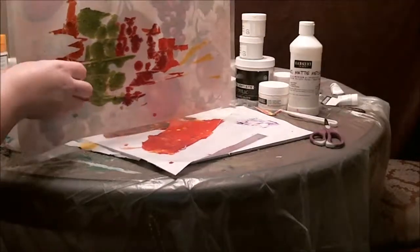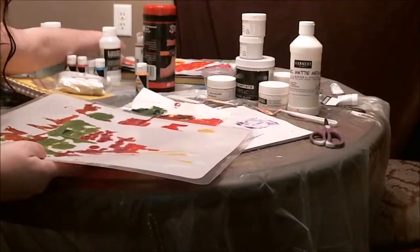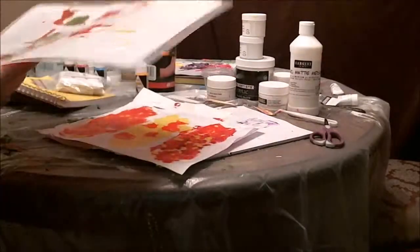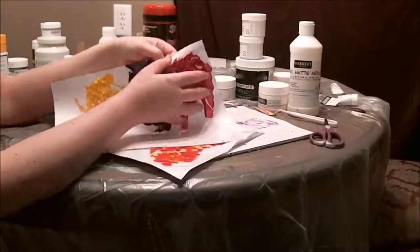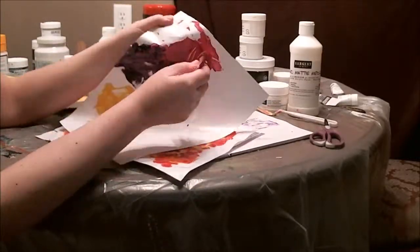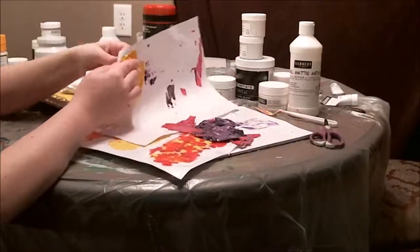I think there are a few videos on acrylic skins out there, but I've never seen anyone really talk about the specifics of the matte medium skin. So I hope you all enjoyed this video. Please do me a huge favor — like, comment, and subscribe. Let me know if you enjoyed this and if you want to see more like this or me using collage. I hope you have a good day. Bye!